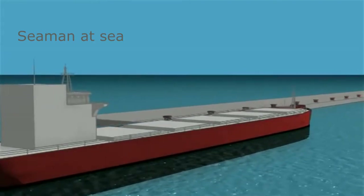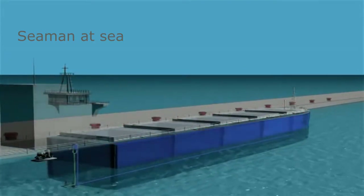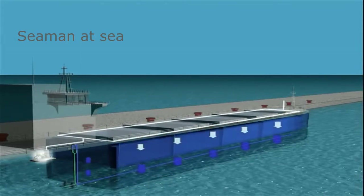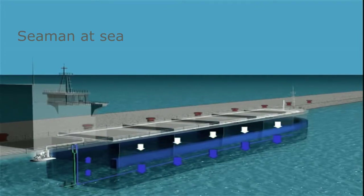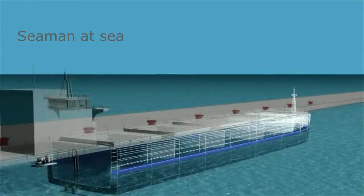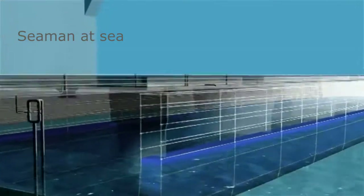As ballast water is discharged, it's passed back through the venturi injectors again to re-aerate prior to release back into the environment. Simultaneously, as ballast tanks are emptied, the low oxygen gas is introduced to permanently maintain a low oxygen condition in the ballast tanks. There is another important benefit to this element of the VOSS treatment.